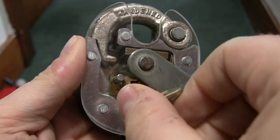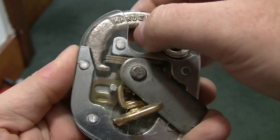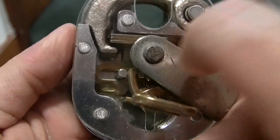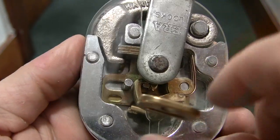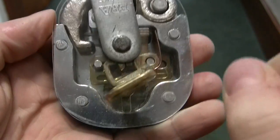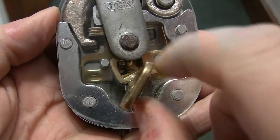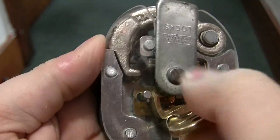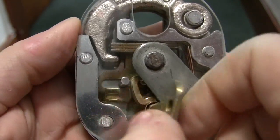You can see it going locked, unlocked, locked, unlocked — just so you can see the latching bolt and how the levers move.